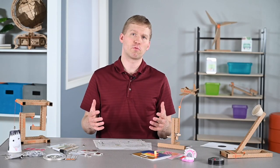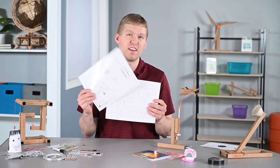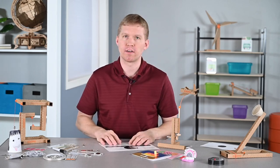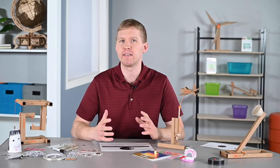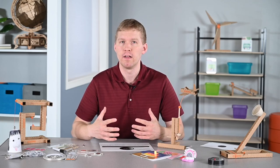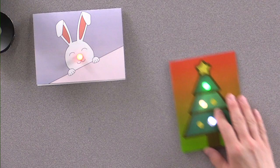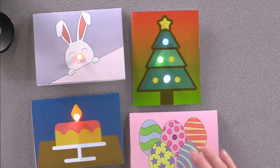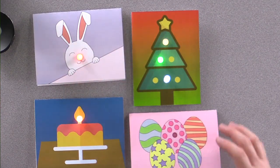If you're curious about directions and how to make these things, you can click on the templates and product links in the video description. The next set of projects are a bit simpler — instead of using motors in your circuit, you can use LEDs to create fun, light-up art projects. These can be holiday-related greeting cards, personalized for someone, or a piece of art with LEDs. You can even use this concept with wearable felt bracelets or other neat projects.